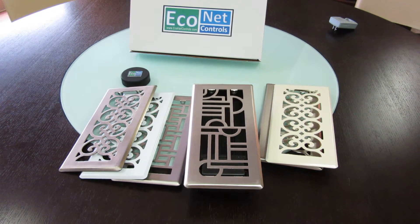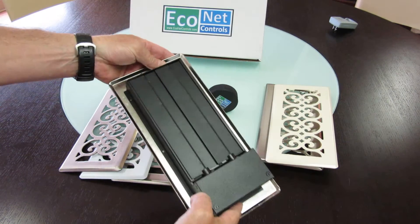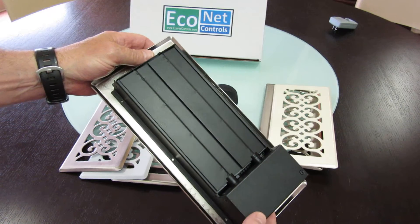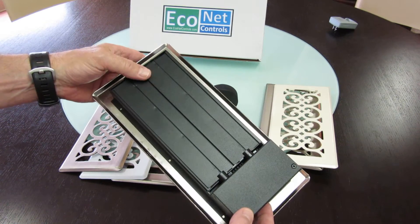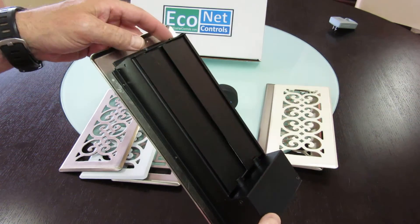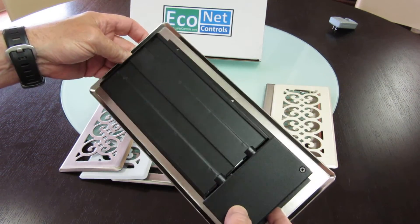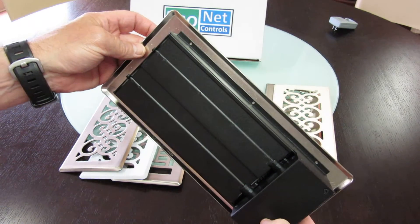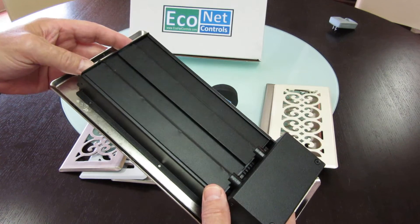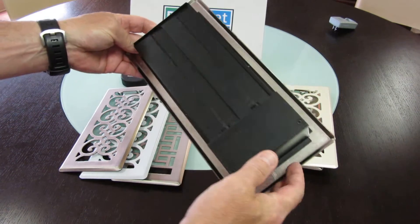I wanted to put together another review of the vent. It's arrived in the production version now, and you can see it's been properly painted. We've made some other adjustments in terms of the mechanics to improve its opening and closing and reduce the noise. It moves very slowly, but that keeps the noise down and reduces power consumption as well. We had to tighten up a few things — just the way we bend the metal and so on. But anyway, this is a production unit.